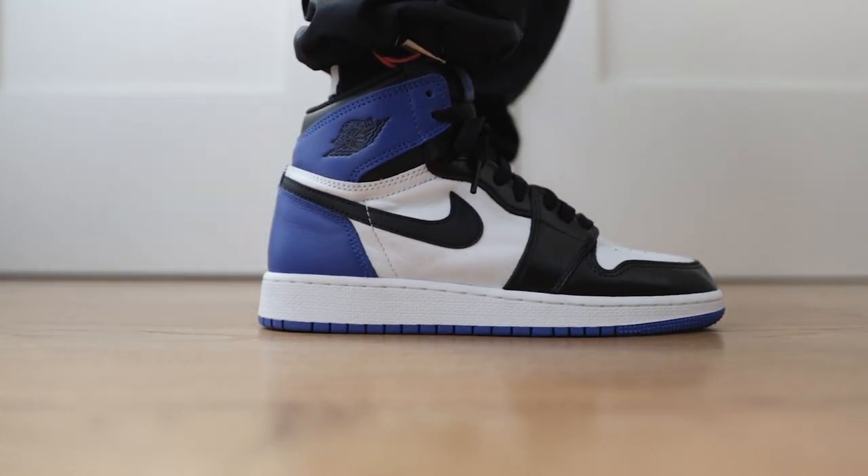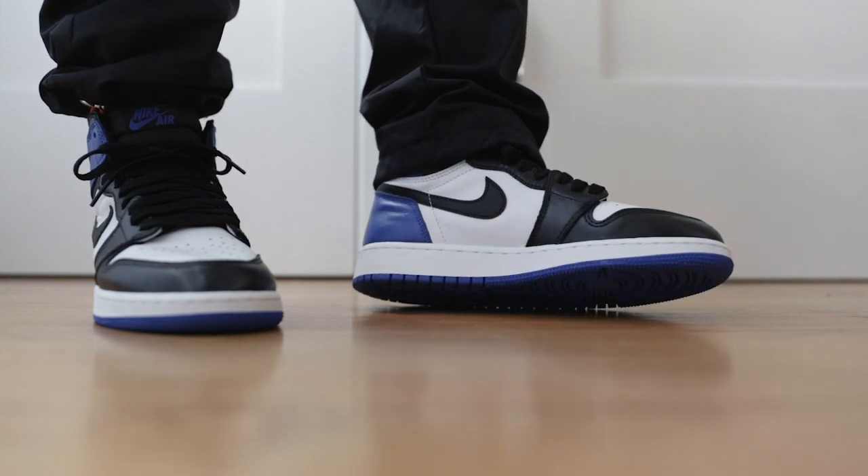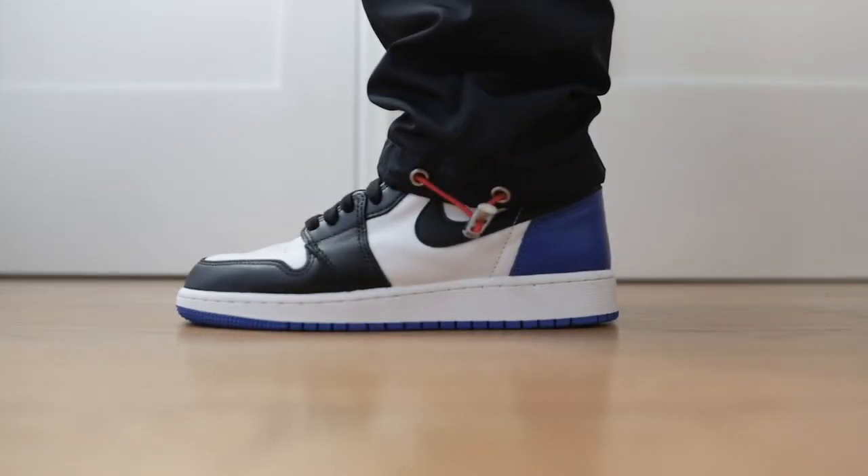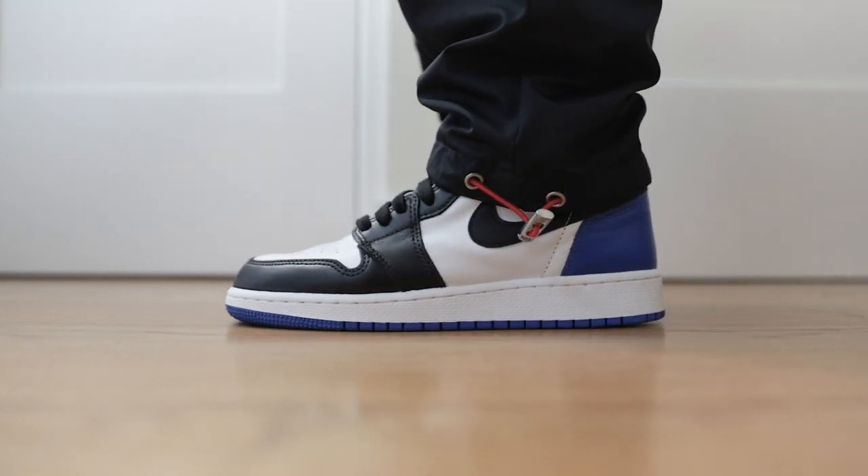I'm happy with how these turned out. Make sure you have a nice set of brushes, tape off areas that aren't being painted, and take your time. Leave a comment and let me know what I should customize next. I'll see you next time.